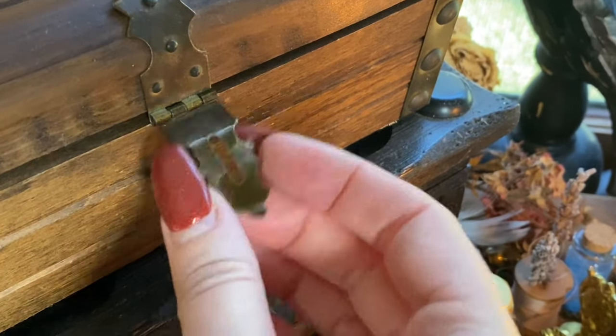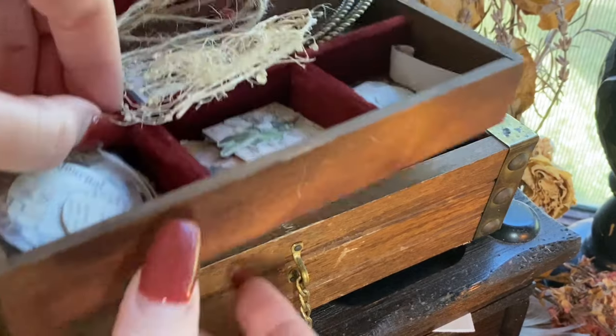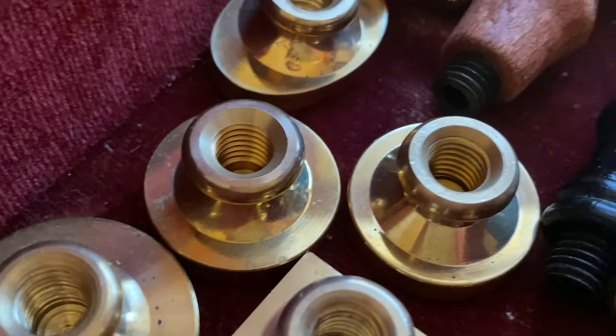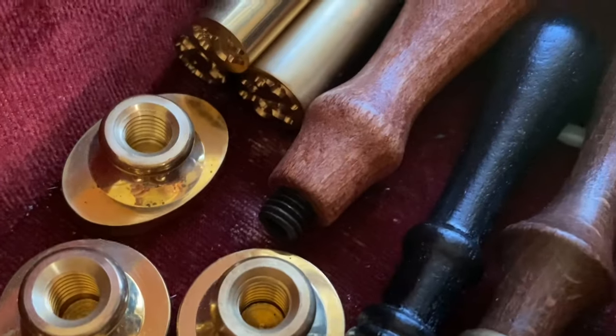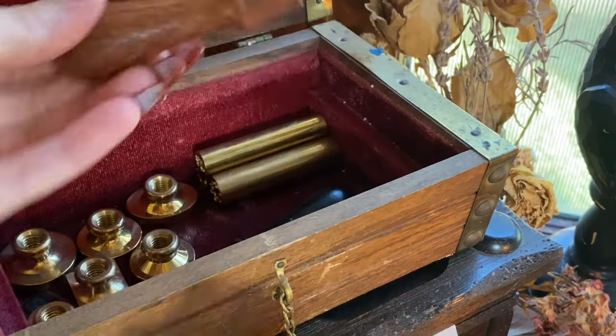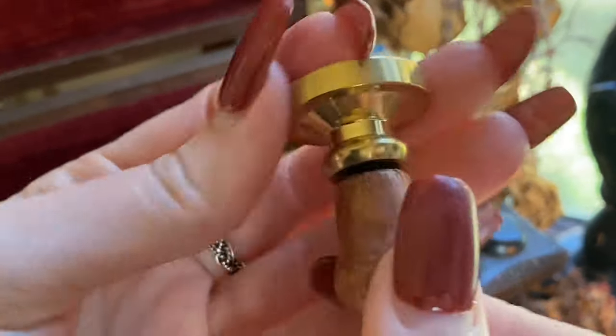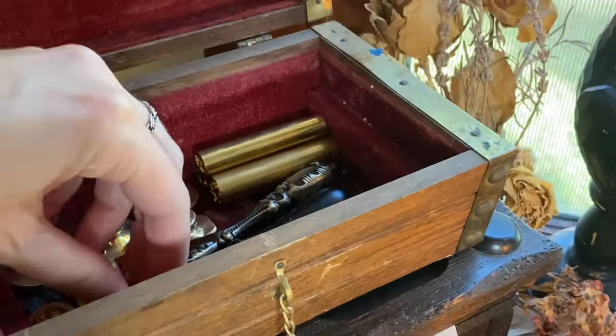I have a small collection, but if you just have one single seal, you can make any of these. A few of them might need to be adapted depending on the size that you have, but any of them can be made from the little half-inch ones all the way up to some of the larger ones. So hopefully I can walk you through some of those adaptations and it helps.